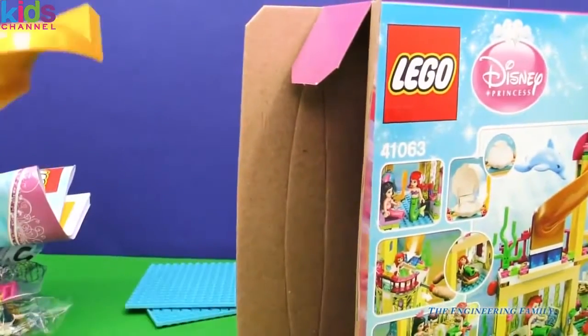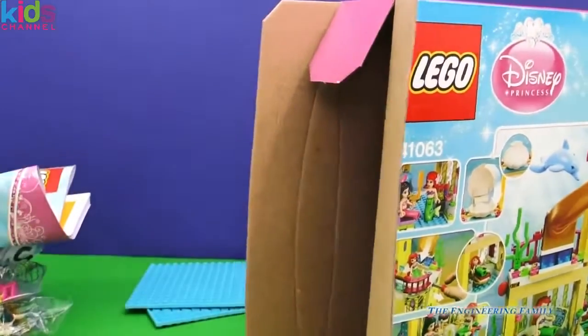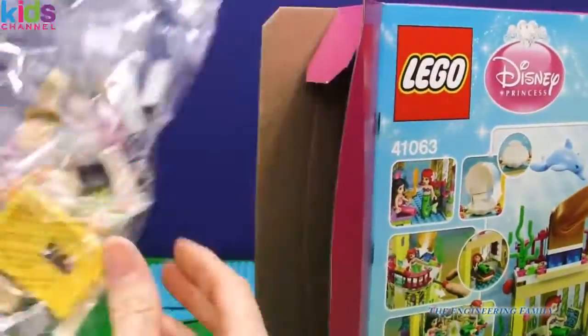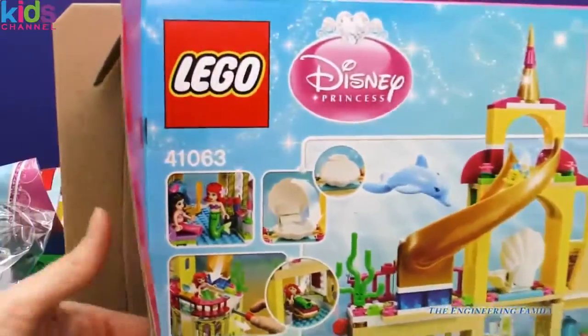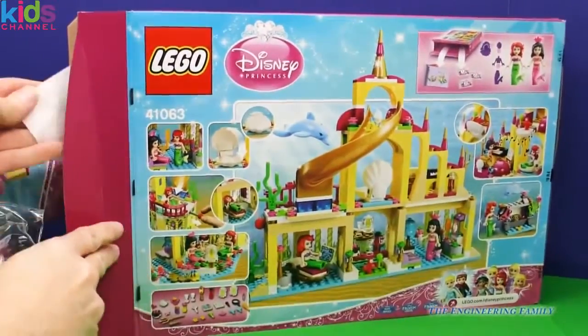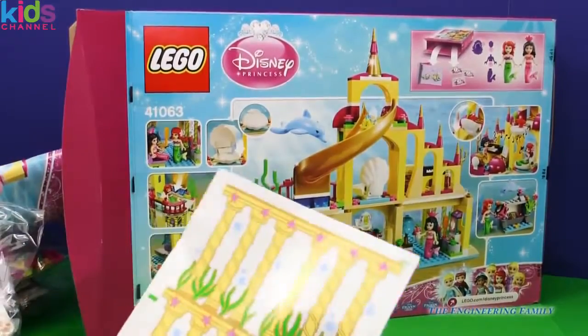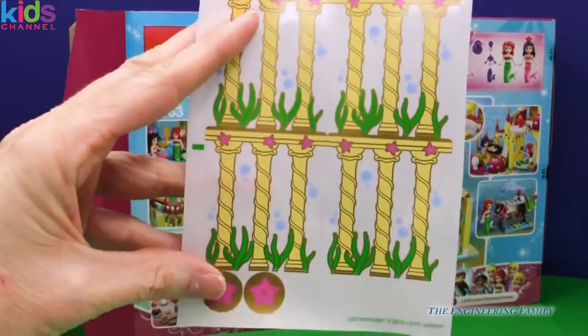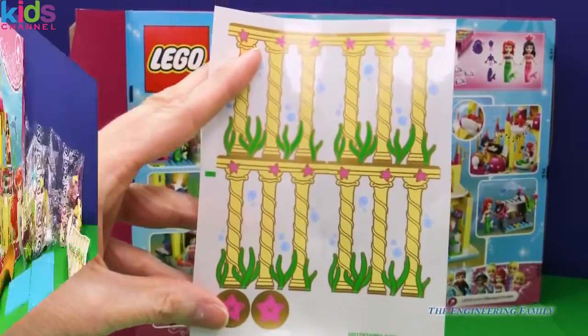So there's two things for directions. Whoa, you guys. The slide. And bag number one. So far there's three, and that is it. You guys, this is going to be awesome. And then we have really cool underwater stickers that we get to put on the Legos so that we can have this really pretty Ariel's Palace.